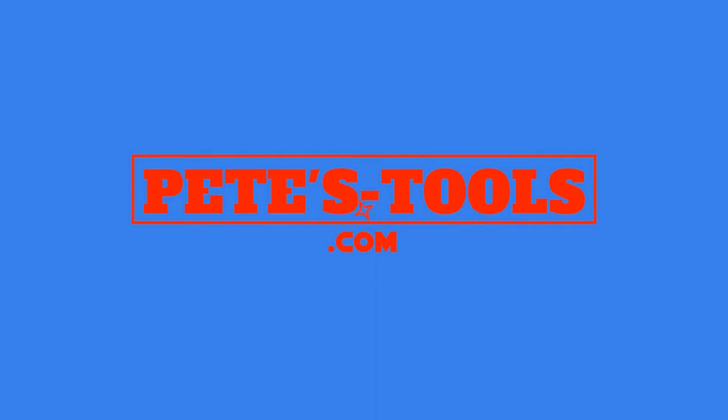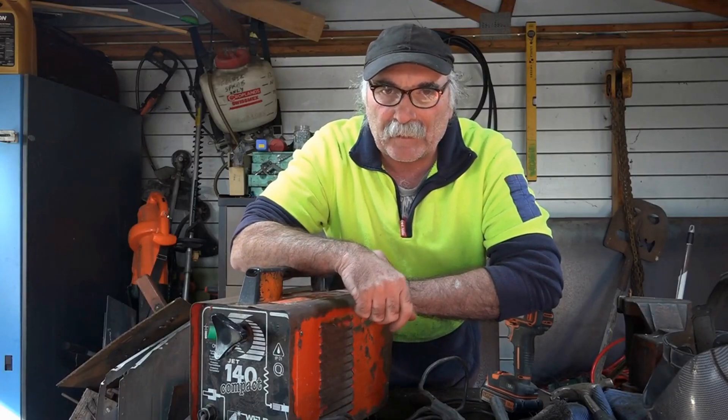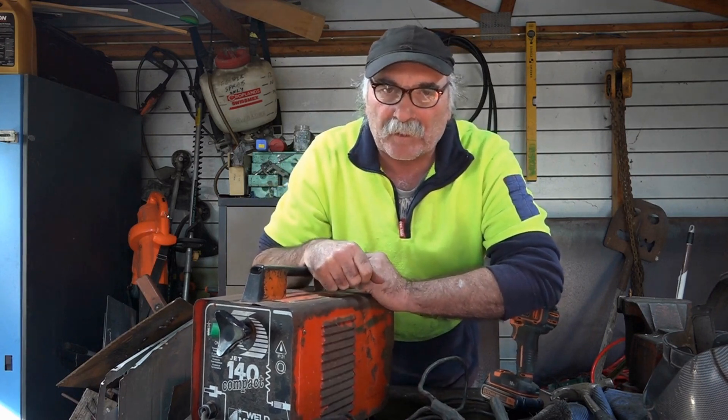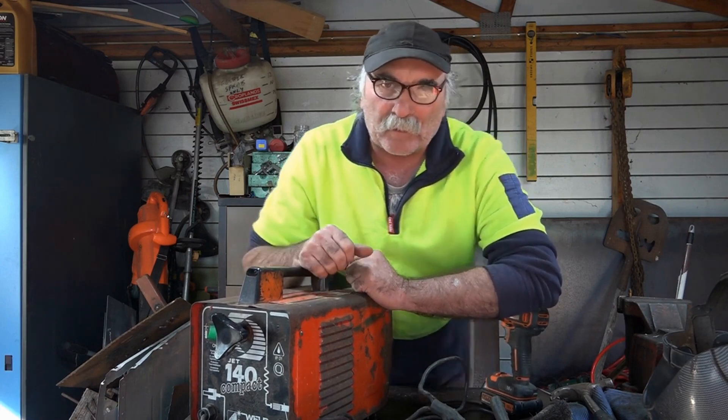peachtools.com — G'day guys, Peachtools here. If you've seen my other video where I got given this prehistoric welder, I didn't think the old girl would work, but sure enough we managed to fire it up and got it welding — and it actually welds a little bit better than my modern little arc welder.